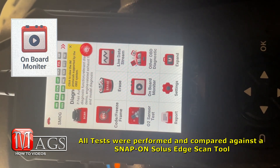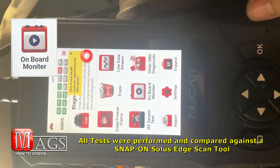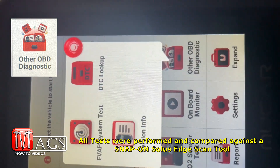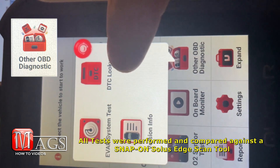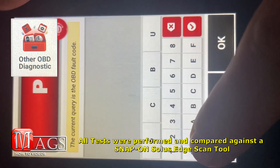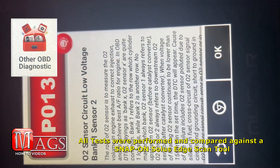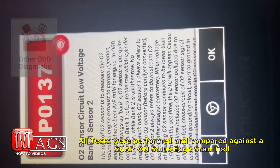Now let's look at the features you get with the upgrade package. First is the Onboard Monitor, which displays different test values — pretty helpful information. Under Other OBD Diagnostics, you get an EVAP system test, version information, and DTC lookup. The DTC lookup is pretty cool — you can type in a system code and look it up. For example, searching a code pulls up 'O2 sensor circuit low voltage' and gives you more detail to help diagnose the issue.